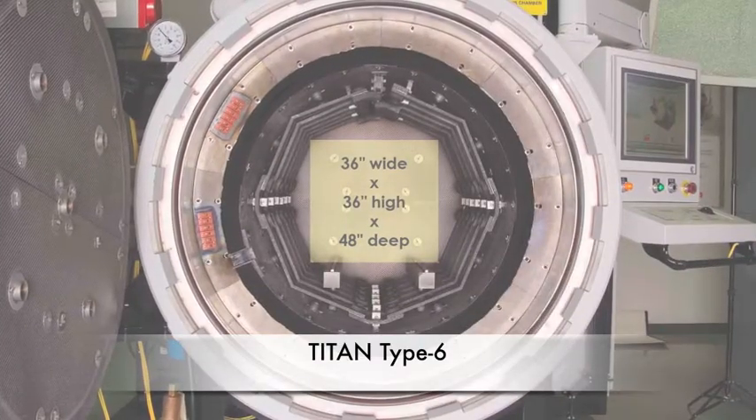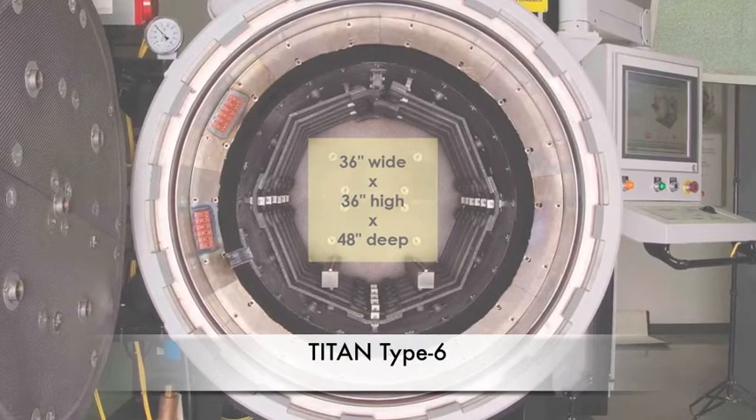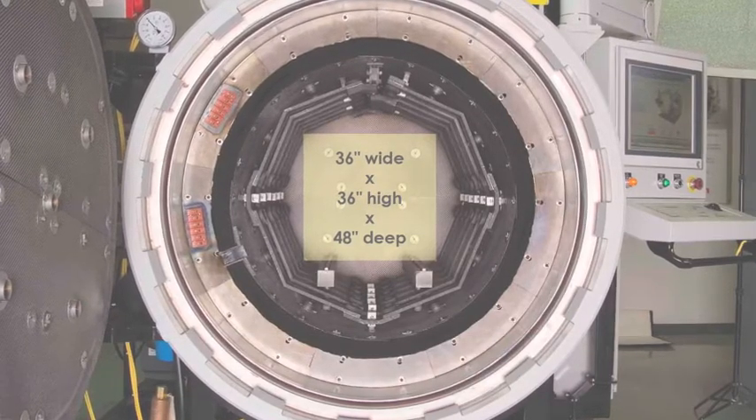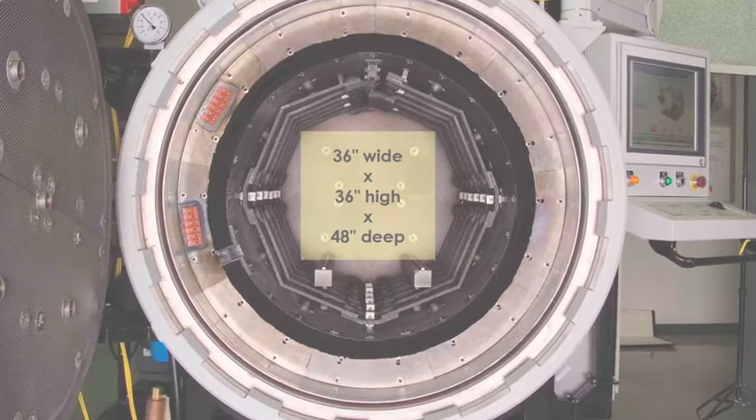And the Titan Type 6 comes with an effective hot zone work area that's 36 inches wide by 36 inches high by 48 inches deep and holds loads of up to 6,000 pounds.